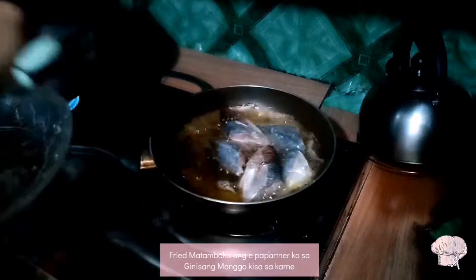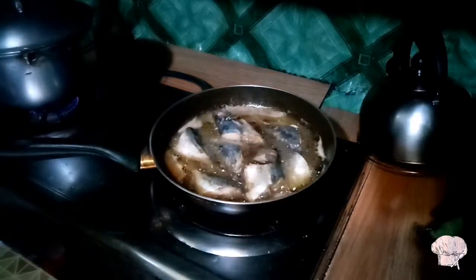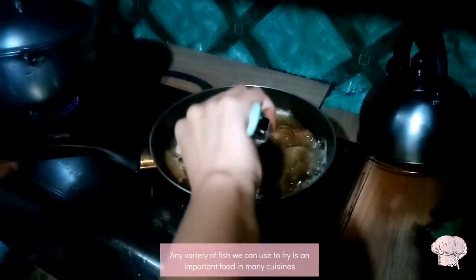I think matamba ka ang ikapartner ko sa Ginisang munggo kesa sa parney. Any variety of fish we can use to fry is an important food in many cuisines.